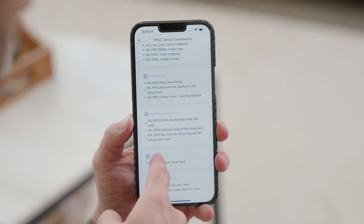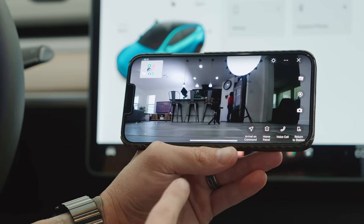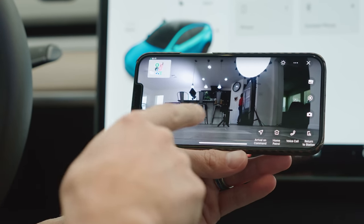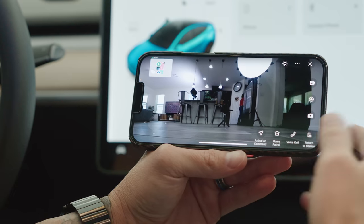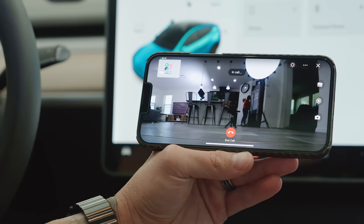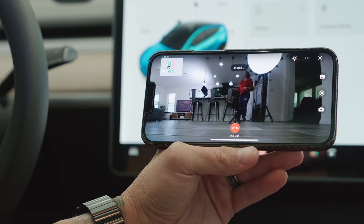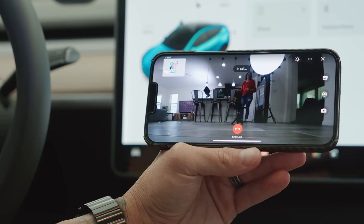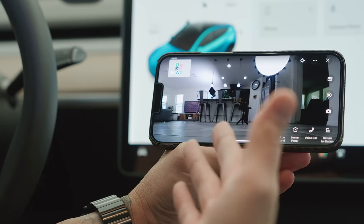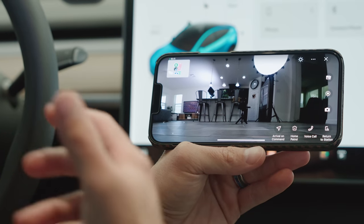The last app feature I want to talk about is voice call. I was in my car and tapped voice call in the app — it called the vacuum, my wife was in the kitchen, and I was able to have a conversation with her through the robot. I can literally tap into the robot and place a voice call from anywhere. That is really cool.